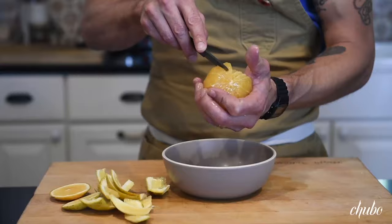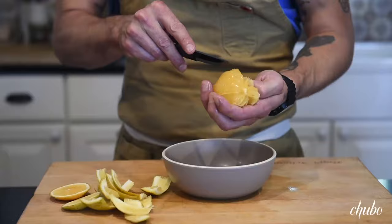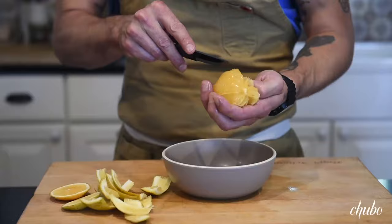As you're doing it, you're pulling the sides of each section aside with your thumb. This is a fun knife to use, the little sword. And I squeeze the excess juice in there. We're done.